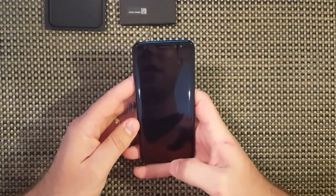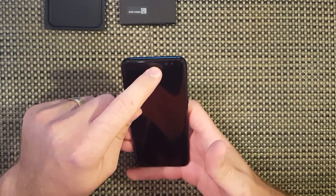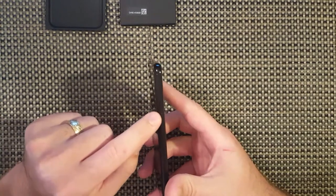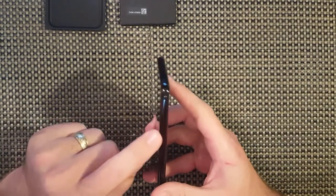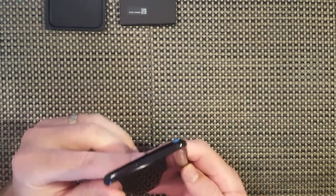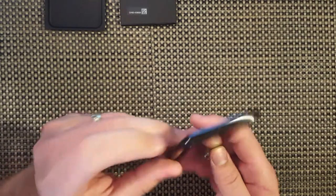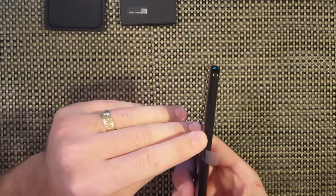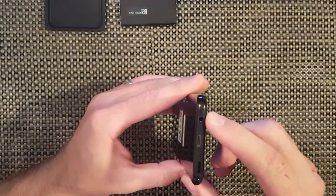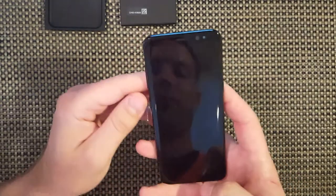We have the phone. You have your speaker right here for your calls, you have your selfie cam, your iris scanner, your power button. This basically hasn't changed in the last few Samsungs - I literally just looked at my S6 and everything is almost identical. Up here you have your SIM port with your microSD. Over here you have your volume buttons and your dedicated Bixby button. As you turn the phone you have a 3.5mm jack for audio, your Type-C USB, and your speaker.